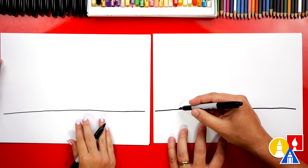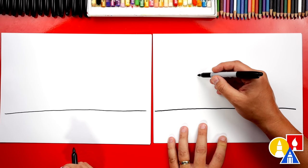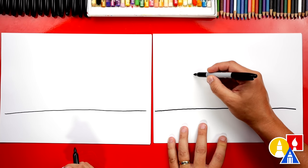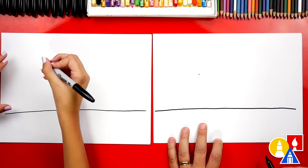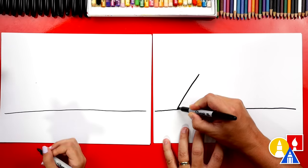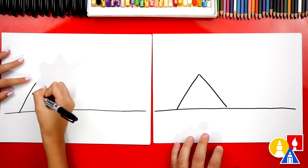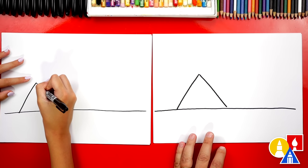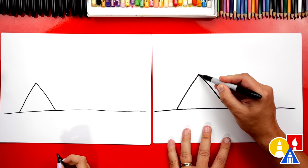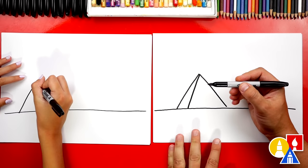Now let's draw the first pyramid. We're going to draw an upside-down V. Let's draw a guide point up here on the left side, maybe about this high. Then we can draw a diagonal line coming down to the left and also a diagonal line coming down to the right. This is just a flat triangle. Let's make it look 3D and turn it into a pyramid — we're going to start at the top and draw another side.